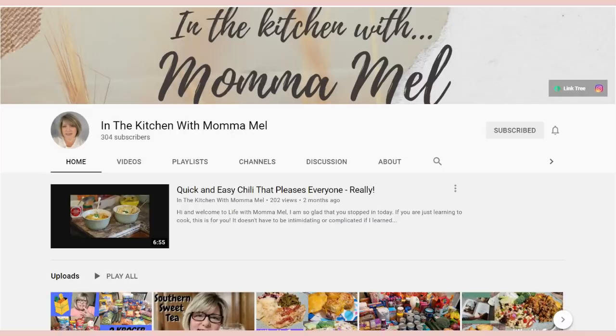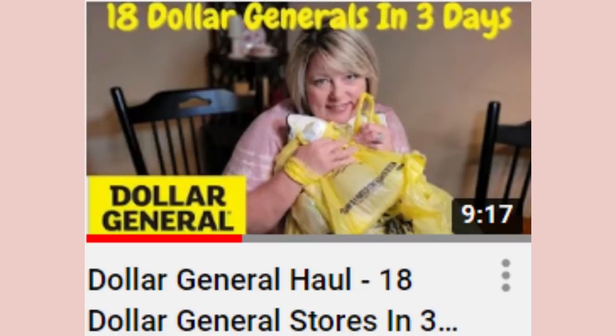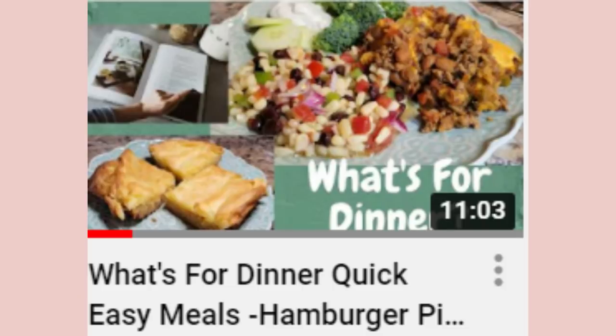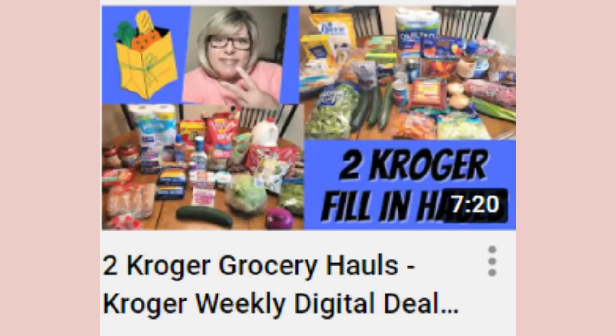Welcome back to another What's for Dinner. This time I have two summer slow cooker recipes to share. This video is also a collab with Mel from In the Kitchen with Mama Mel — I'll have her channel linked down below. She shares lots of What's for Dinner videos, hauls, my love for Dollar General, and grocery hauls. Go check out her video when you're finished here.